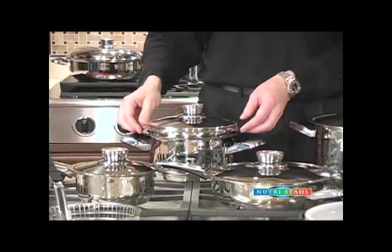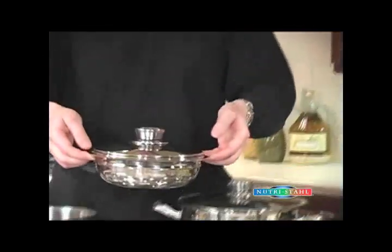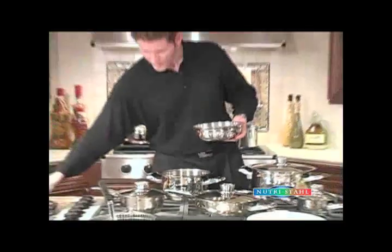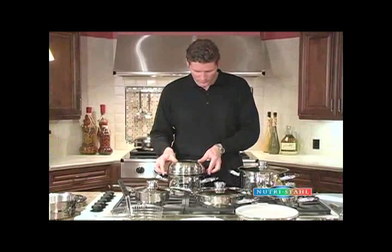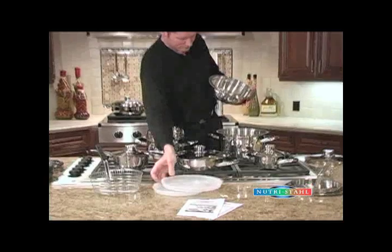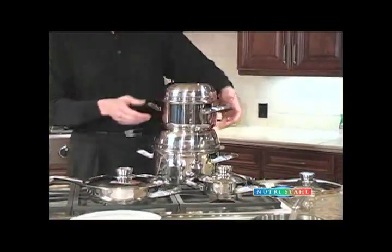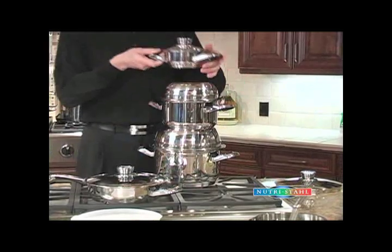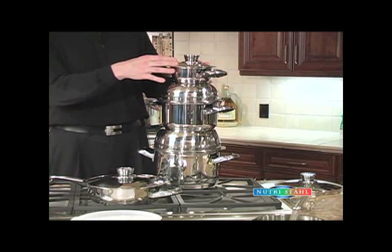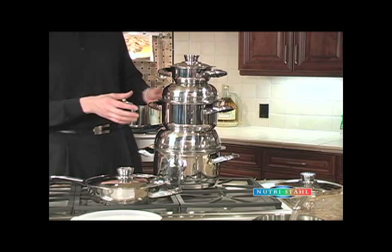The lids also work with the utility bowls, so when you're taking food out of the fridge you can actually reheat it right back in the same unit that you stored it in. Stack cooking is a real benefit using this cookware. Using the large and small utility bowl at the same time you can actually stack cook. Rather than turning food down to low you can turn the burners off and stack the food up, efficiently using one burner to cook with three different vessels.